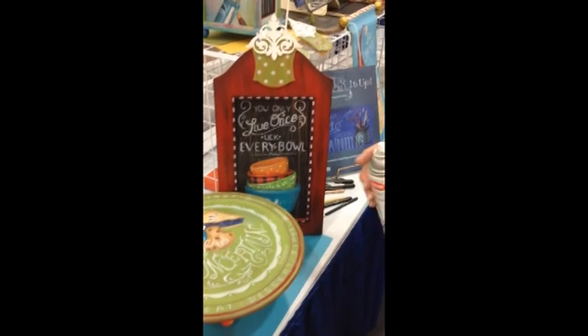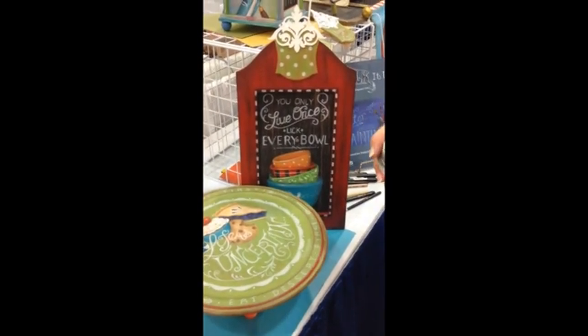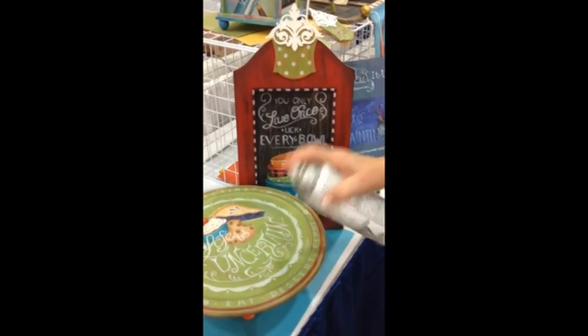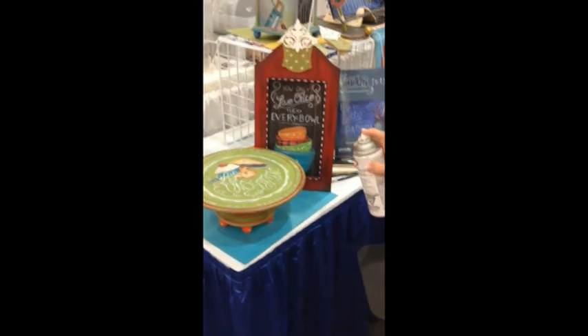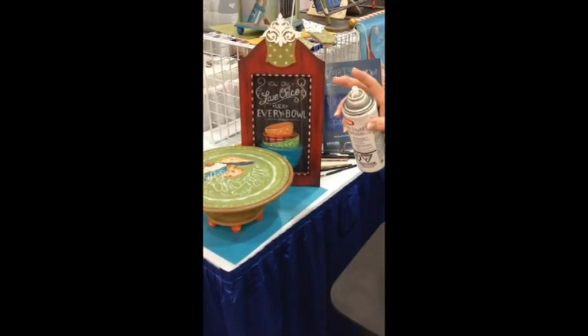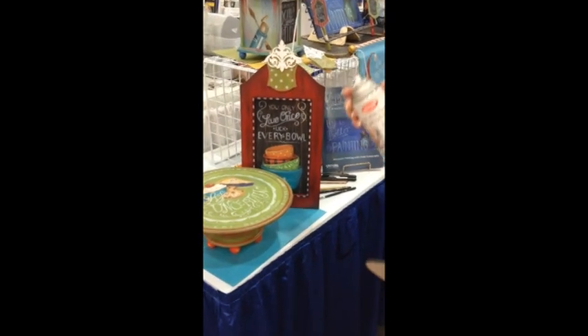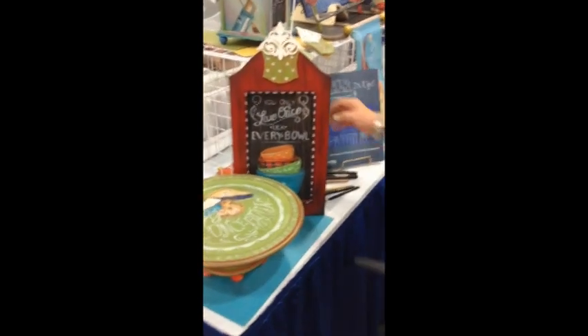When you spray it on, you want to make sure you don't have any tracing lines showing, because you'll permanently fix them. So when you spray, don't do this — do this. Let your spray waft over your surface. A little bit goes a long way. And the reason it's called Workable Fixative is you can go back and rework it after — you can chalk some more if you wanted to.